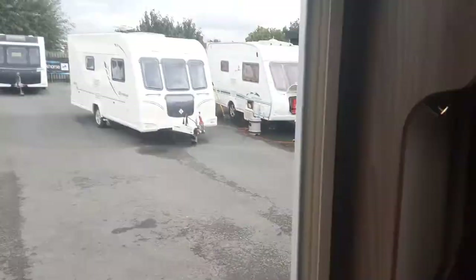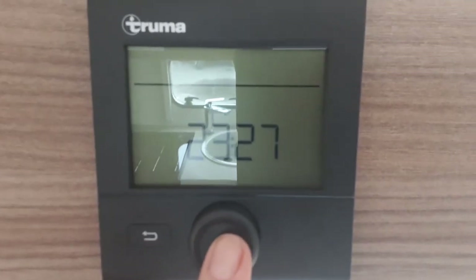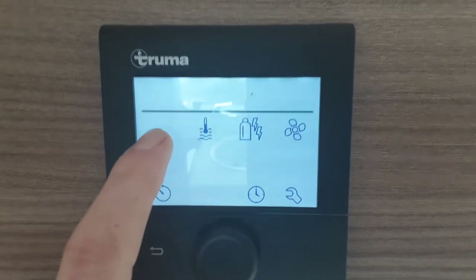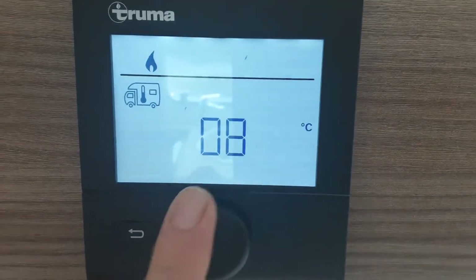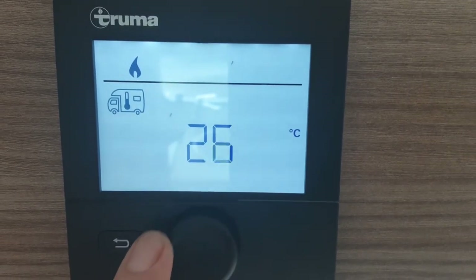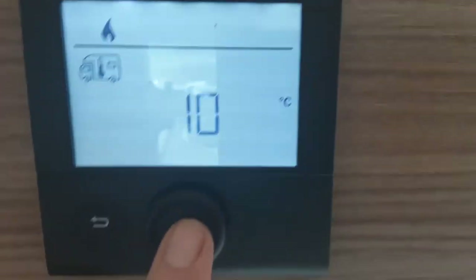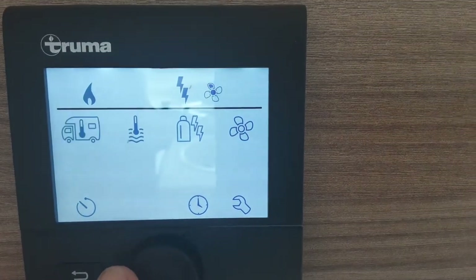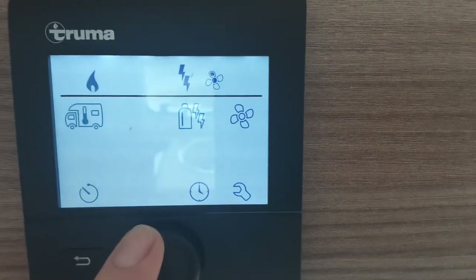To the left of the main control panel above the door, you've got your Truma control panel for the blown air heating. Press the central button here, and on this side you've got your internal temperature for the caravan. You can select the temperature you want by spinning the dial — right up to 30 degrees if you wish. I'm going to set it at 10 degrees. Press the central button and that will set the temperature of the inside of the caravan.